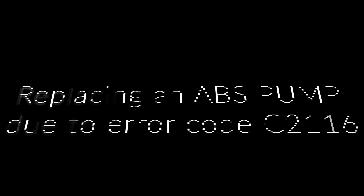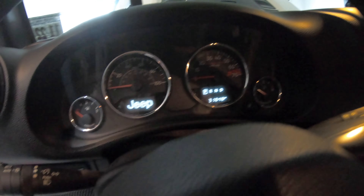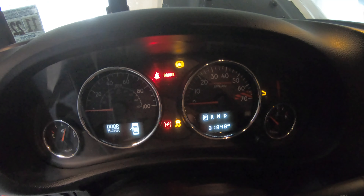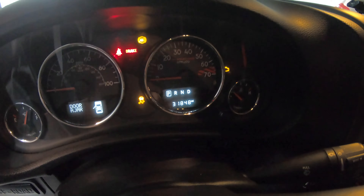Hello YouTube, today we're gonna be changing an ABS pump on a Jeep JK 2017. As you can see, I've been getting the ABS light and the traction control lights, and when you diagnose it with the code reader you get the C2116 code.